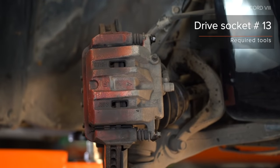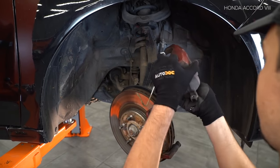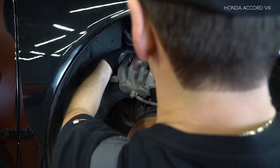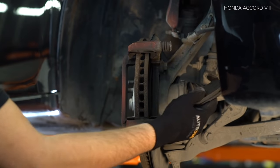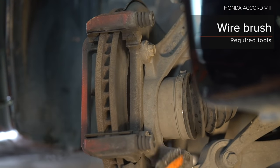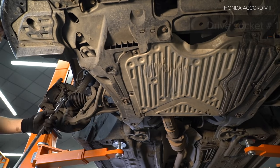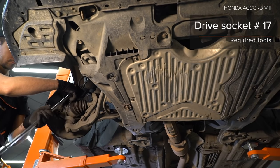Install the jacks on the bottom. Step 25. Install the jacks on the back side of the jacks. Use a spray-for-all. Use a spray for cooling. Use a spray for the surface.